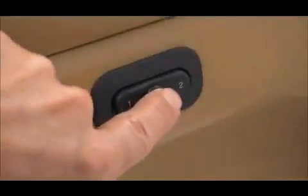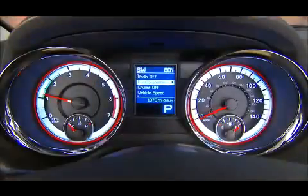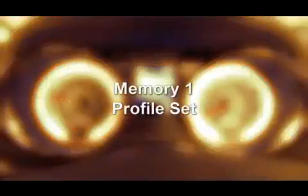Press and release the S button on the memory switch, and within 5 seconds, press and release the memory button 1 or 2. The Electronic Vehicle Information Center will confirm that the memory has been set. It's as simple as that.